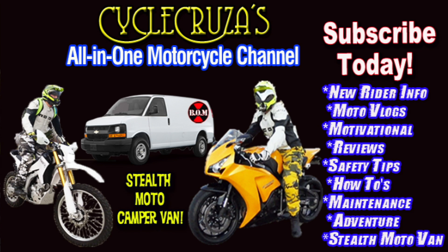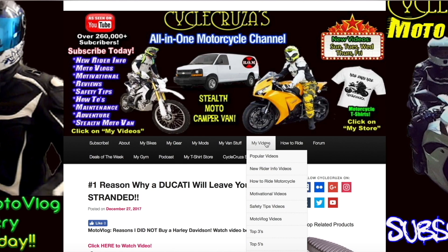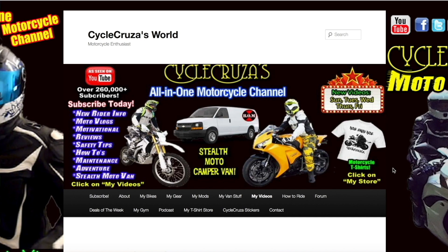You are watching Cycle Cruiser, the all-on-one motorcycle channel. Subscribe today! Continue to leave video suggestions, but you may find what you're looking for by visiting my website at CycleCruiser.com and clicking on the menu tab My Videos.